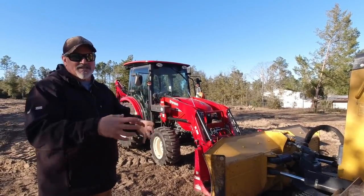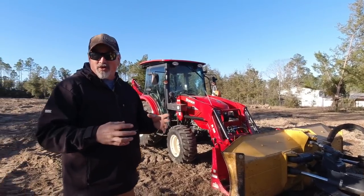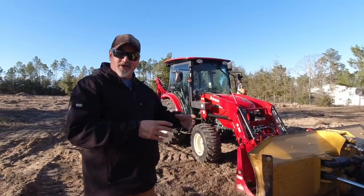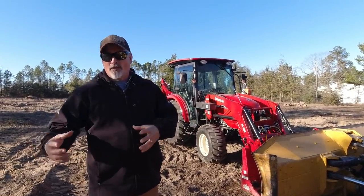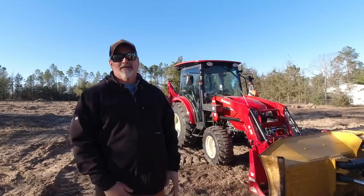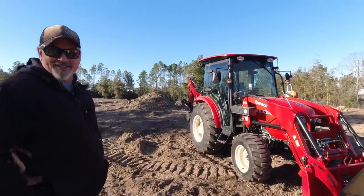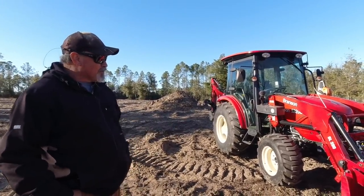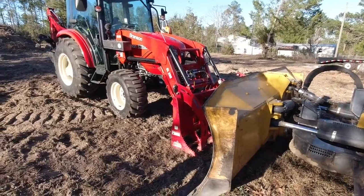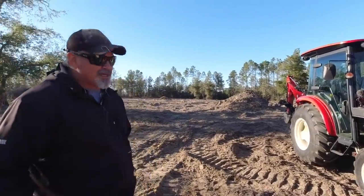We're going to take the stumps out of the dirt piles, set them off separate, and then we'll be able to keep that dirt if we're going to use it for topsoil or filler dirt. Then we can take the stumps out and burn those or bury those — have a big bonfire. They're lightered stumps so they'll burn forever. So this is what we're going to do today: take the grapple, go get some stumps out of the pile, and separate them.